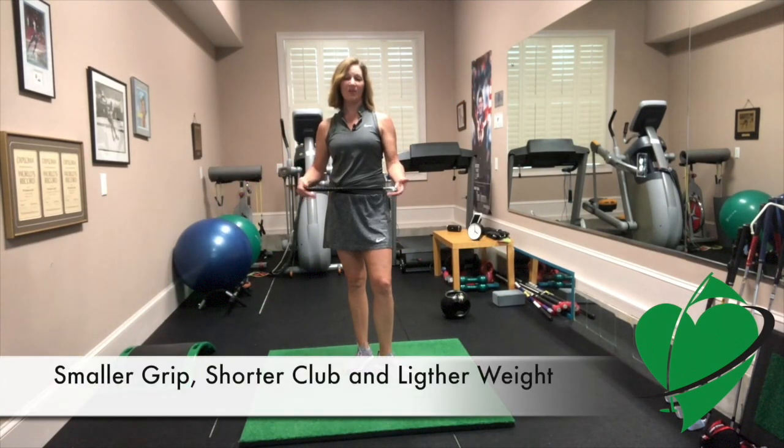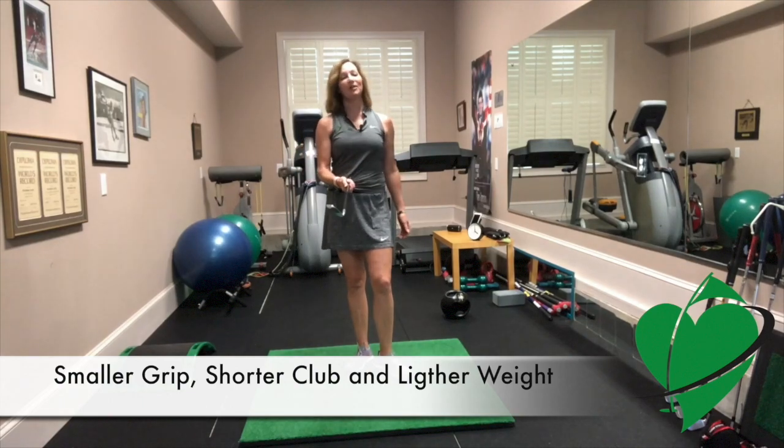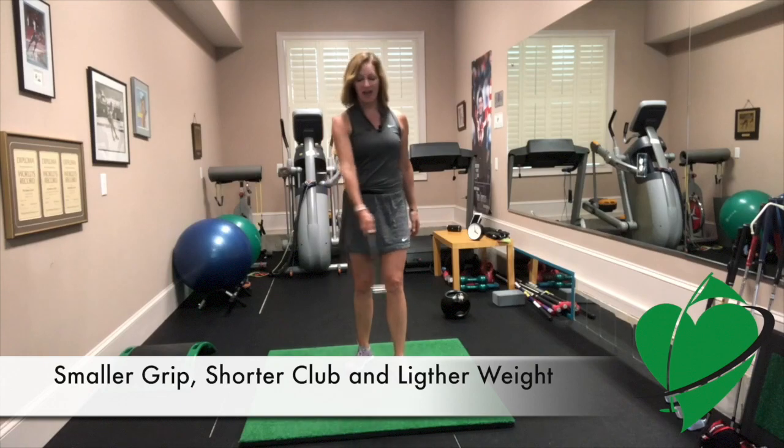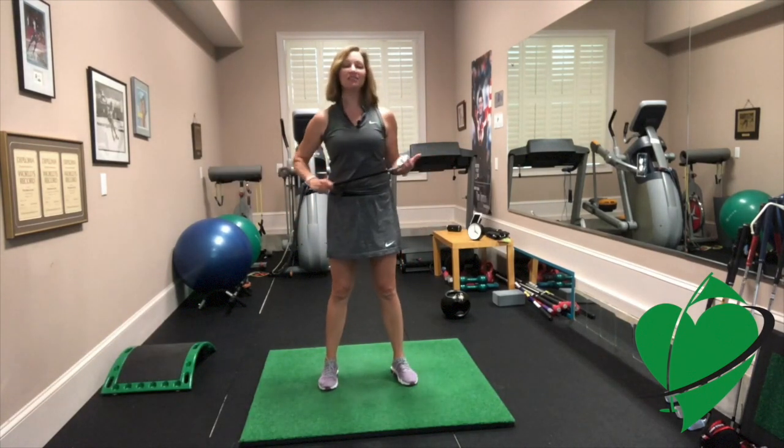What's great about this shorty junior club is now your junior golfer can practice anytime and no ball is required. Just make sure they have a safe amount of room to swing the club and you can just let them take practice swings.